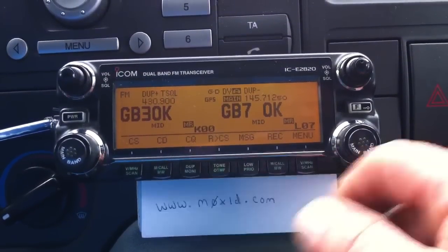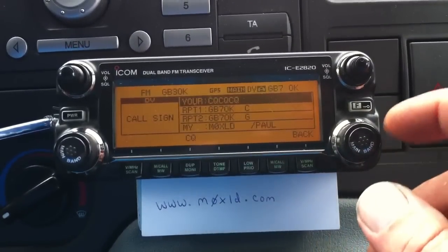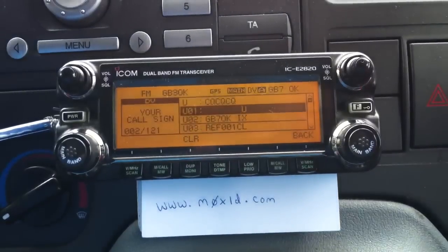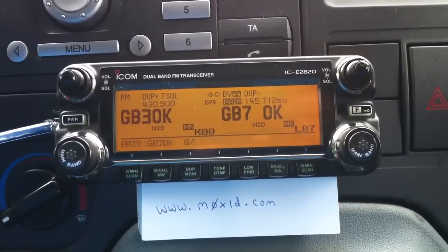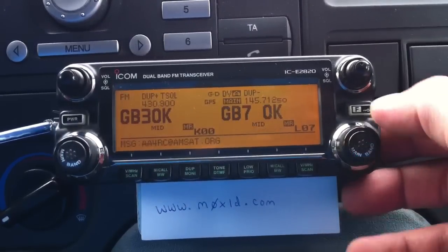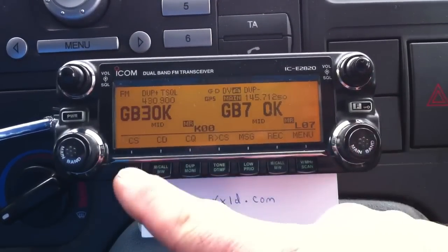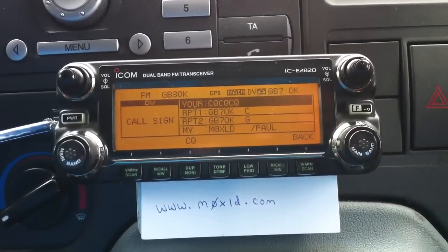We'll just push the CQ button, which clears the top box up there. We'll unlink it - there's nothing on there. Remote system unlinked. Back to CQCQ, so now it's just an unlinked standalone repeater. Hopefully that is of some use.